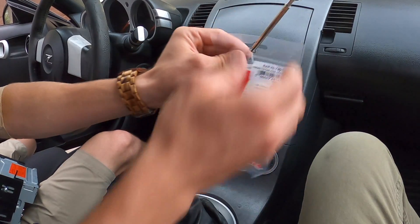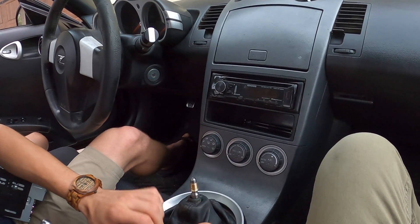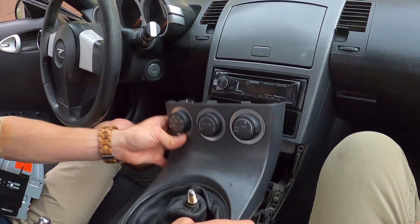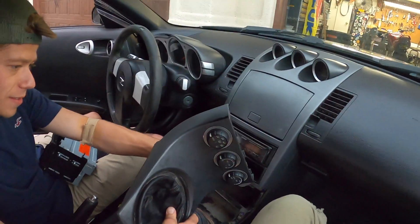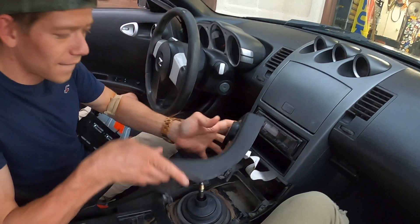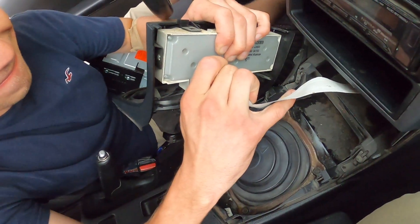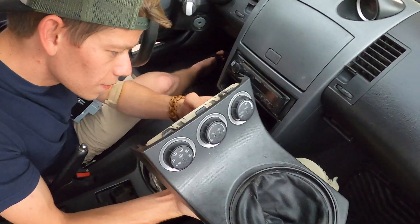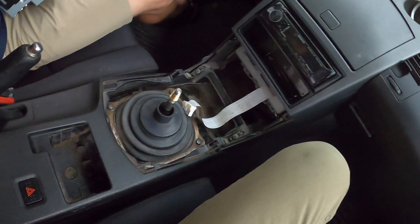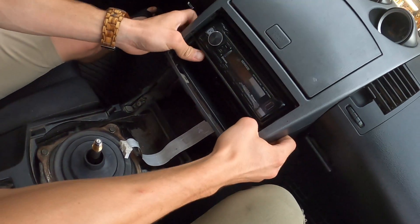First things first, we're going to go ahead and take this little guy off. And then this whole thing should pop up like that. Very good. That unplugs like so, we'll put that aside. And then this whole thing should just pop off as well.